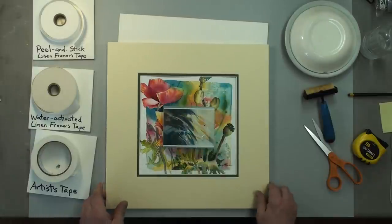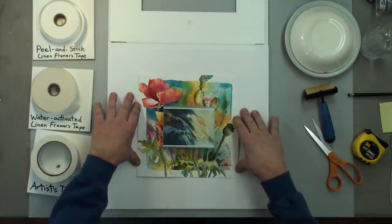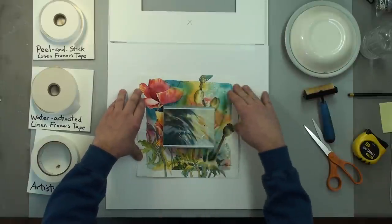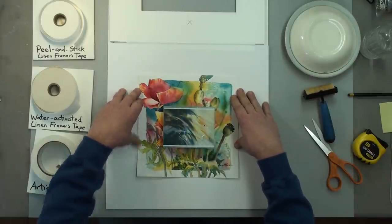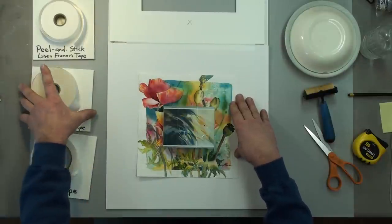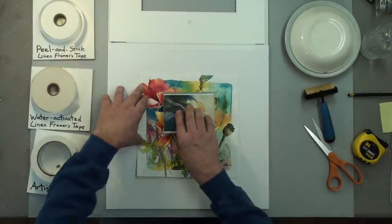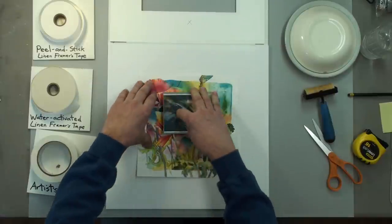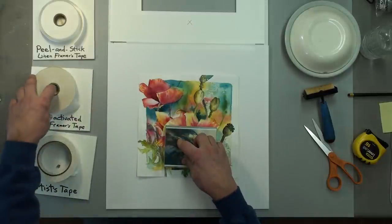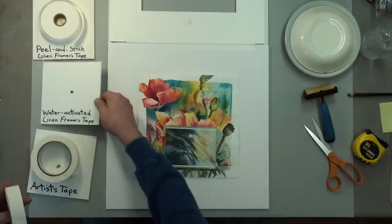We like to hinge the painting to the backing rather than to the mat — it's easier to take apart if you need to someday, and you can save the mat. So I'm going to move it down a little because we're going to be slipping tape underneath, and I want it mostly down. Getting the tape ready — this is water-activated linen framer's tape.